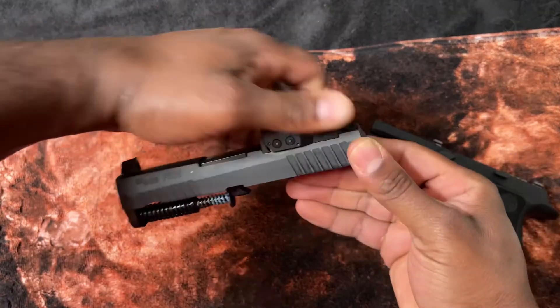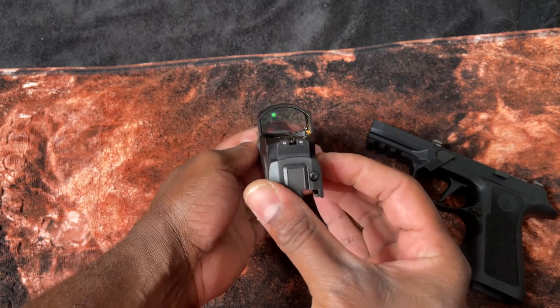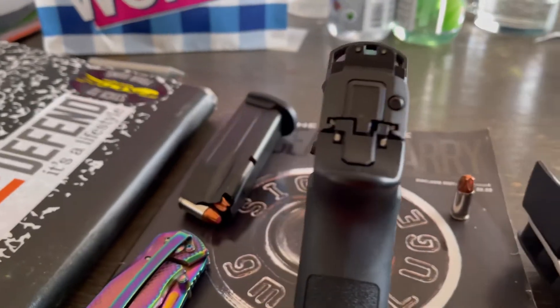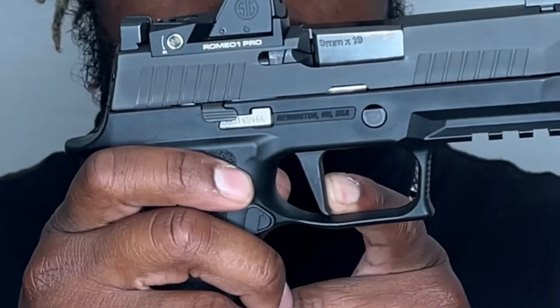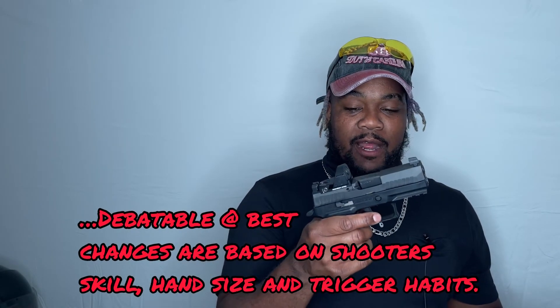This came with a nitron-treated slide, which is definitely a plus and a bonus. It has front serrations and rear serrations, so depending on how you like to cock and manipulate your gun, that's definitely a plus. It has dual ambidextrous slide releases — left hand, right hand, you can get down with it. It also comes with an interchangeable mag release that can be switched to the other side. It has a flat-facing trigger, which means we get a 90-degree break on the trigger pull — right at 90 degrees it breaks, clicks, and fires.